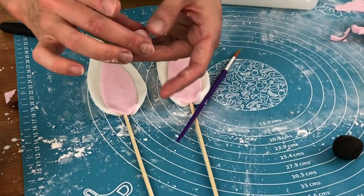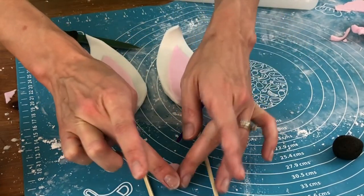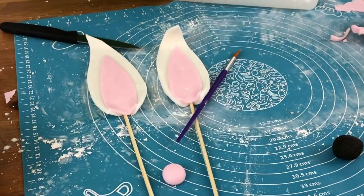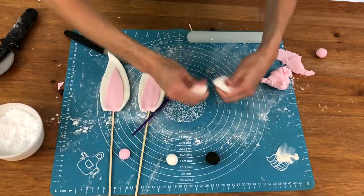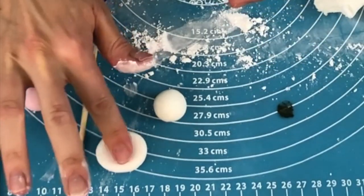Now make a nose out of the same pale pink fondant that you used for the ears, making it a thick disc rather than a round ball, because if it's too heavy it will slide down the frosting when you stick it into the cake. Roll two equal-sized white balls to turn into cheeks, flattening them and shaping them with your fingers.